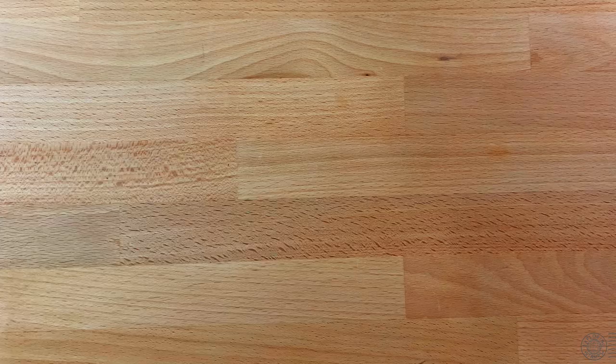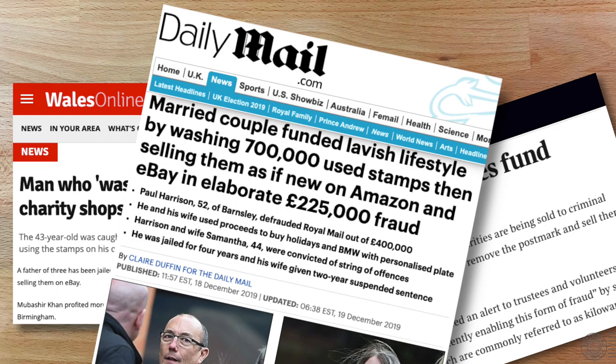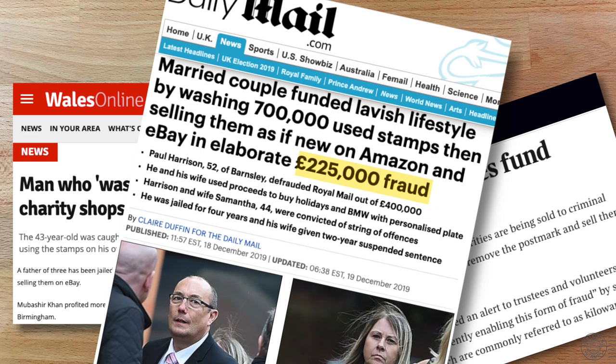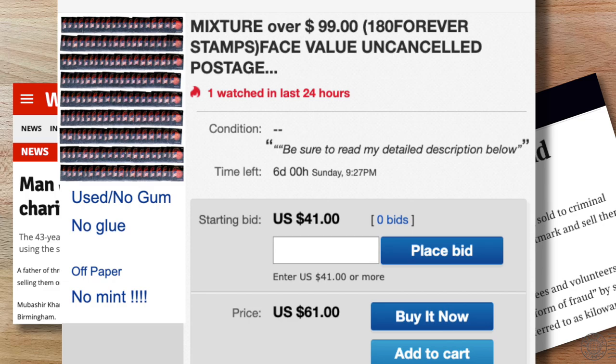Postal services lose a lot of money each year due to postal fraud. You can find articles of people caught selling used stamps that have either not been cancelled or have been washed to remove the cancellation. Millions of dollars and pounds are lost each year because of this crime of reusing stamps, and this is likely not to go away anytime soon. I took a look through eBay and found sellers offering large volumes of used stamps with cancellation removed, sold in lots for a fraction of face value.